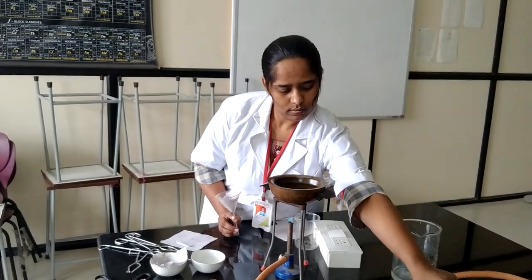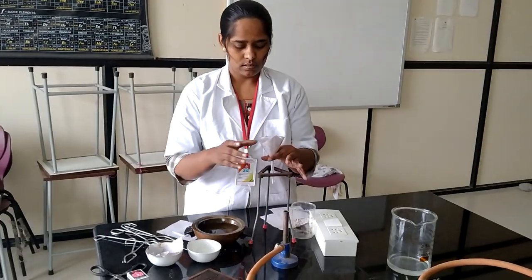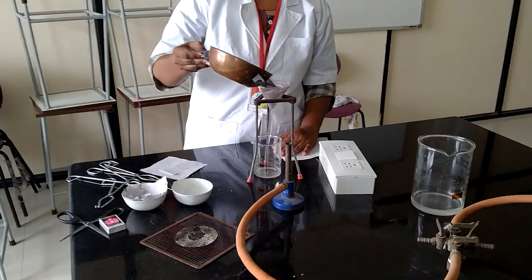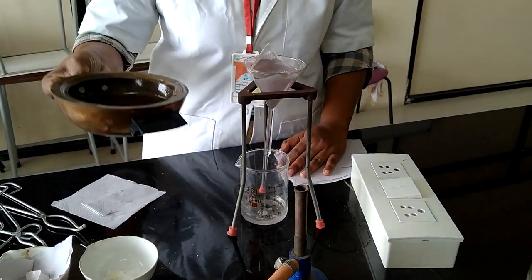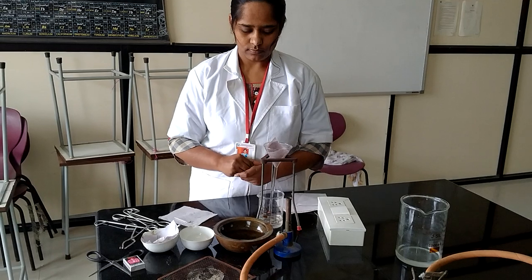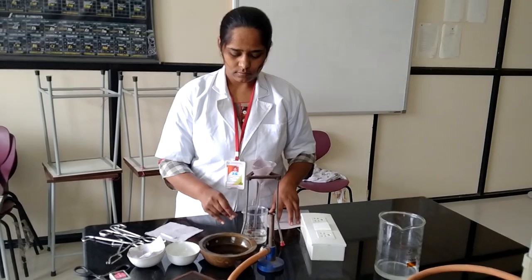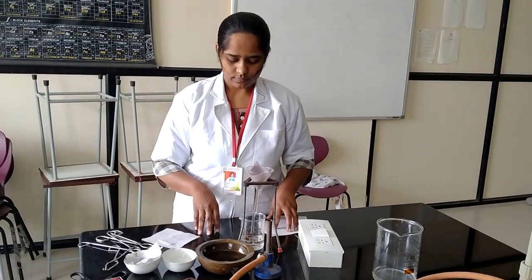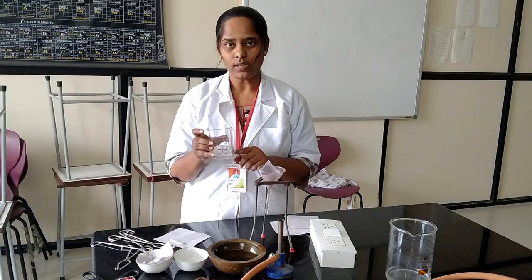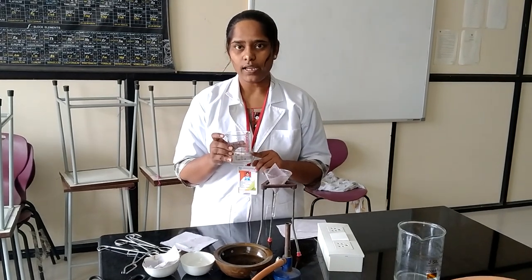After filtering, this filtrate — this solution — is known as sodium metal extract solution. This is used for the element detection of different organic compounds.